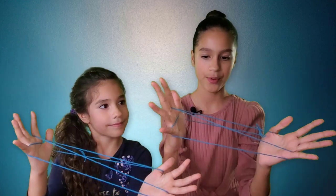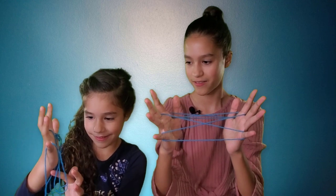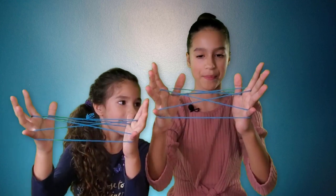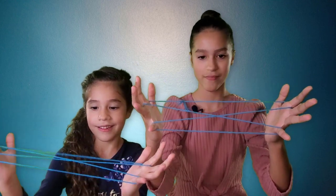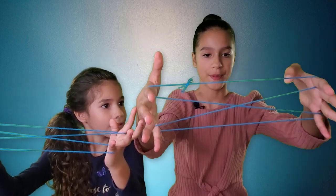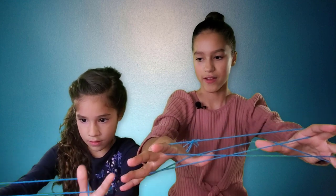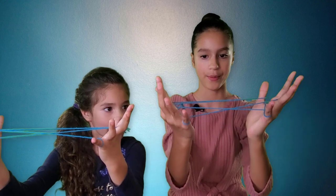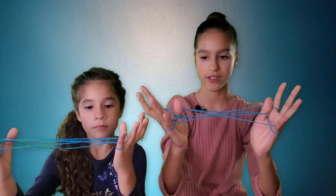You're going to get your index finger and go through the loop and pull, and do the same on the other side. Then you're going to drop the loops from your thumbs so that it looks like this. And then you're going to flip it, get your thumbs under the last string, and pull it up.